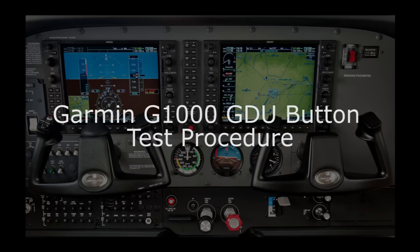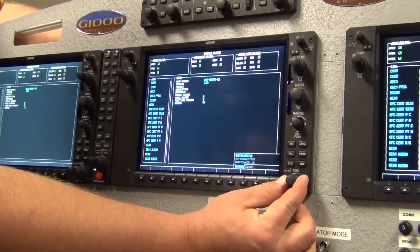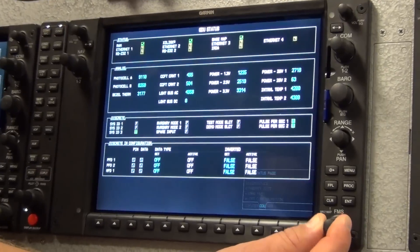To check a specific button, knob, or soft key, first power up the G1000 in configuration mode. Using the small FMS knob, turn to the key test page. At this point you will see the GDU test page.